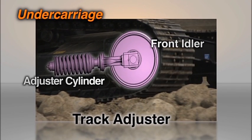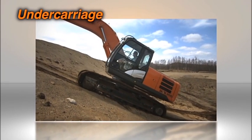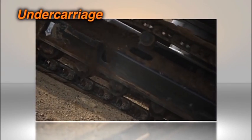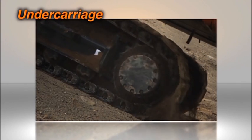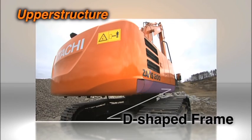The track adjuster, which reduces impact on the crawler, is significantly more durable due to the integration of the front idler and the adjustment cylinder. The durability of the idler bracket and the drive motor bracket has also been enhanced with the use of thicker plates. Rigidity and durability are further enhanced by the upper structure's D-shaped frame.